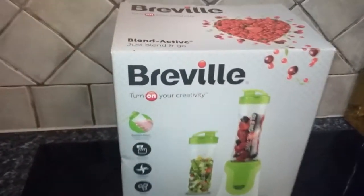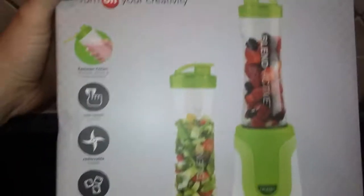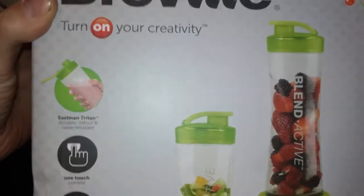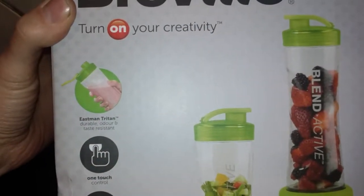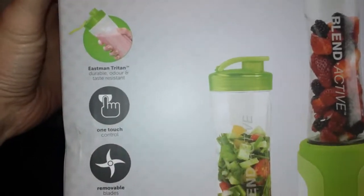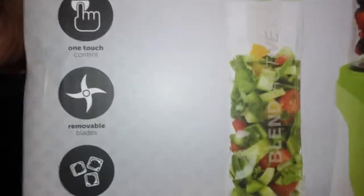This is an unboxing of a Breville Just Blend and Go blender. On the outside it's got various things listed: durable, odor and taste resistant, one-touch control, removable blades, crushes ice.